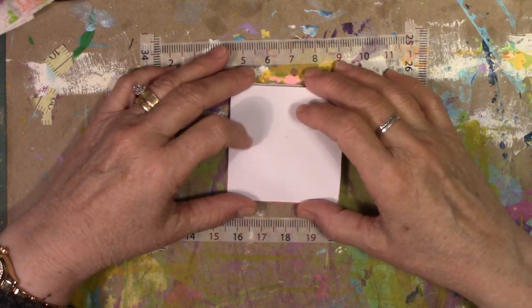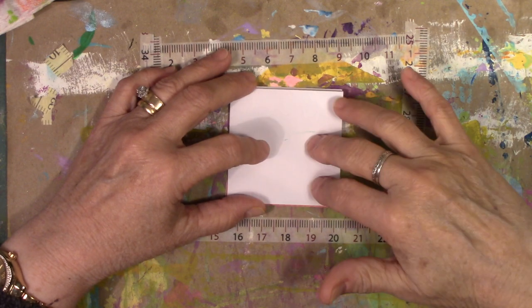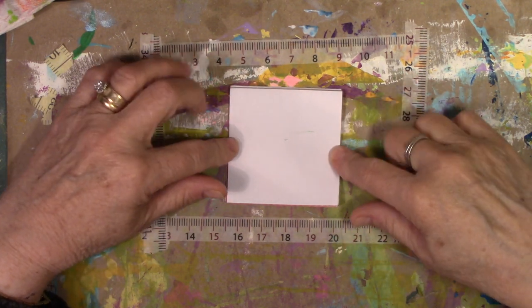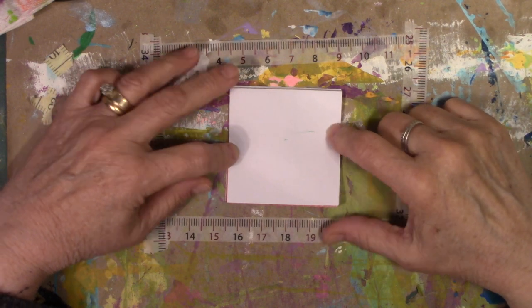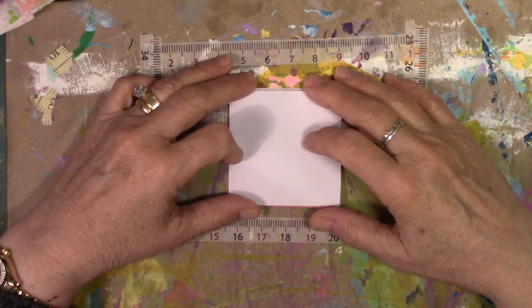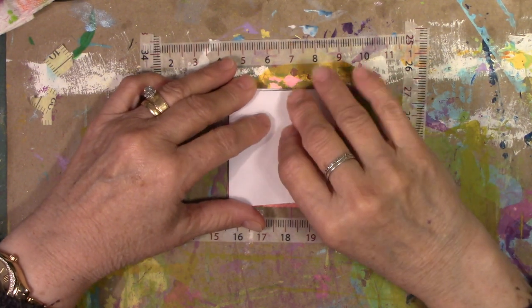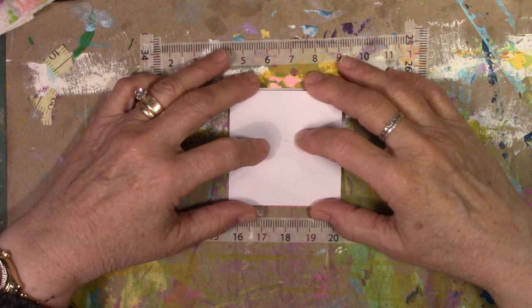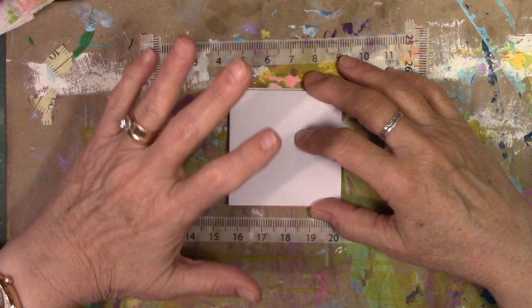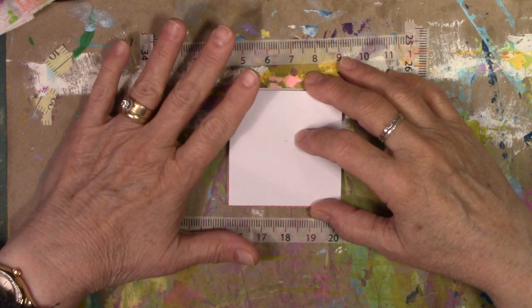So what this flip through is about is a squash book, or called a map book, I think is what Carla said. I'm one of the moderators for Carla's live stream, Caged Fish Art Experiments on YouTube. When she got done doing her live stream on Tuesday, I could not wait to get back here in the studio and do exactly what she did, because I just thought it was an awesome project.